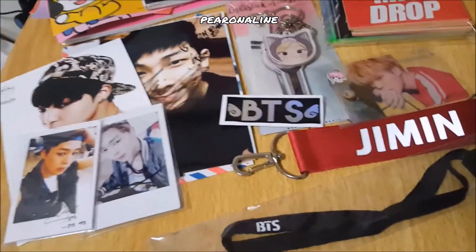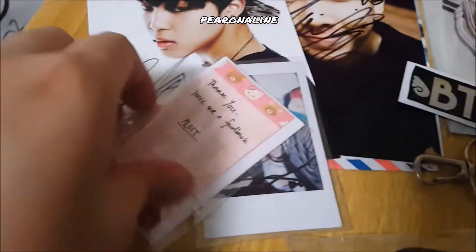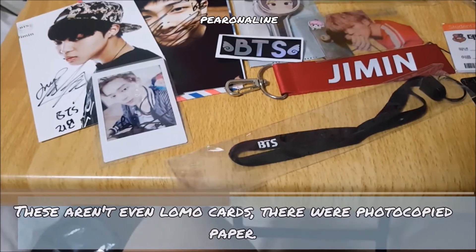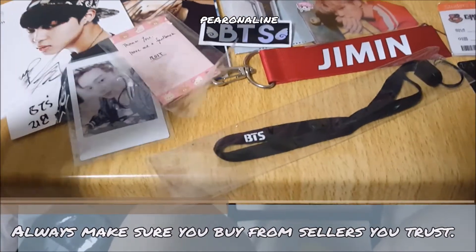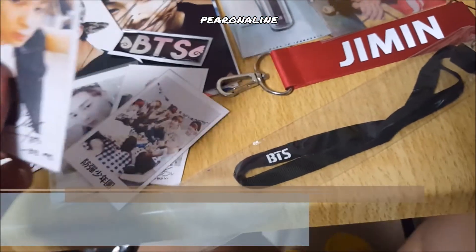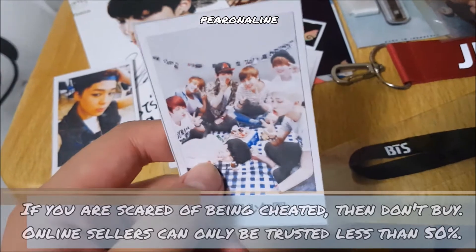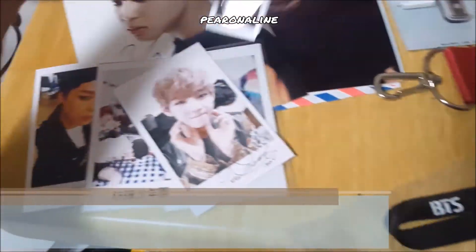Let me show a closer view of everything. For this lomo, I was very disappointed — firstly because they're not even proper lomo cards like the good quality ones you see nowadays. This is definitely photocopied. You can't even see a clean edge. It was possibly copied from real polaroid photos, and I was just disappointed at the quality.